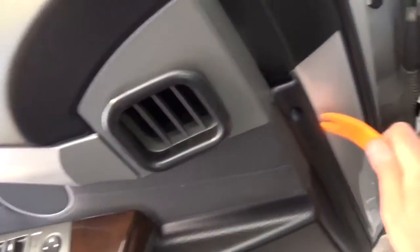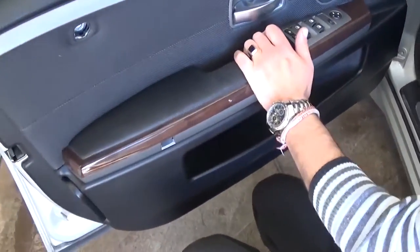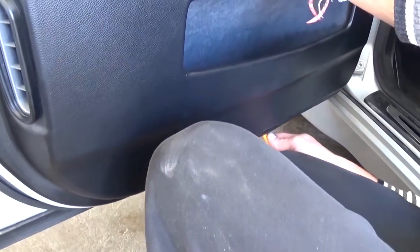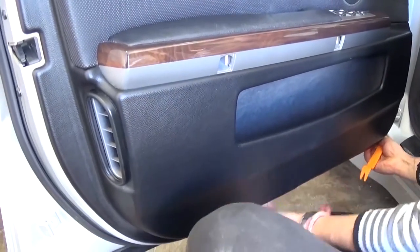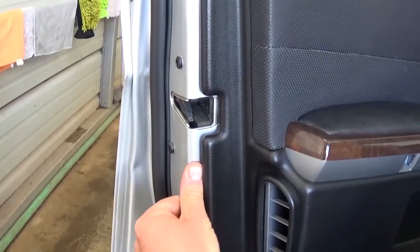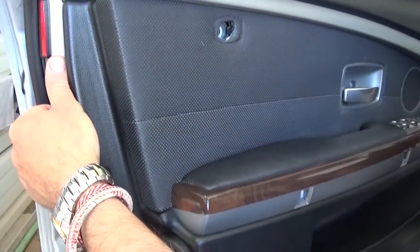Now you need to get a prying tool or a screwdriver — you can get those really inexpensively on eBay. There are a few clips that you need to pry. We'll show you where exactly they're located once we remove the door panel, so you know exactly where to apply pressure and not to break them. Sometimes they will break no matter how careful you are — if they do, you can find replacements on eBay and they're not very expensive.